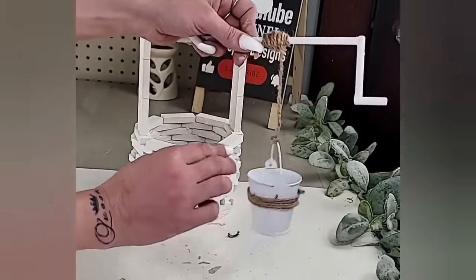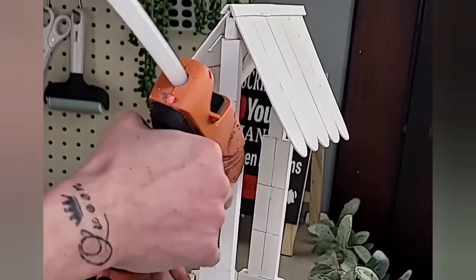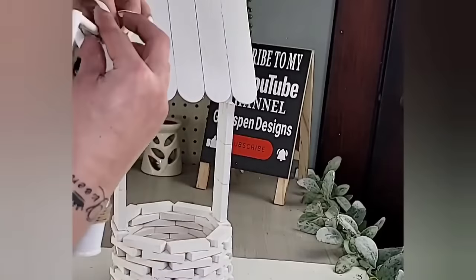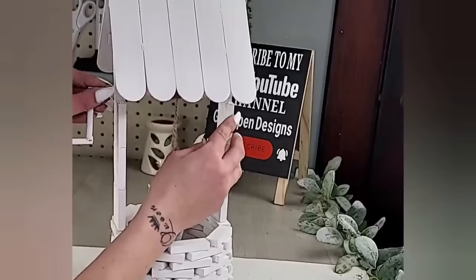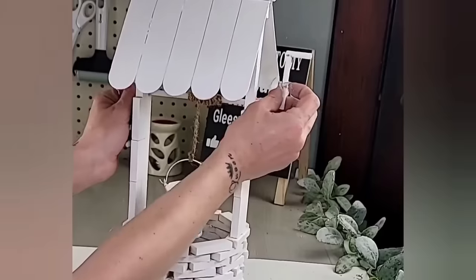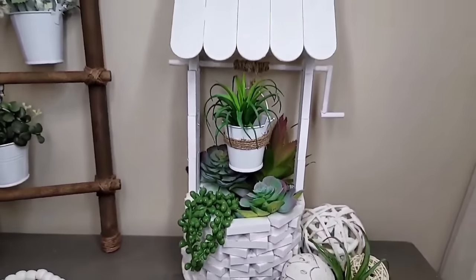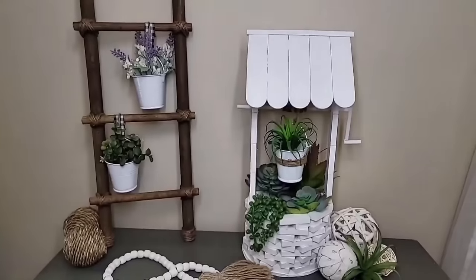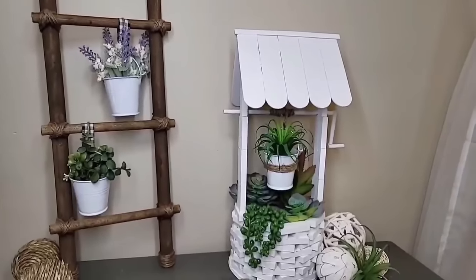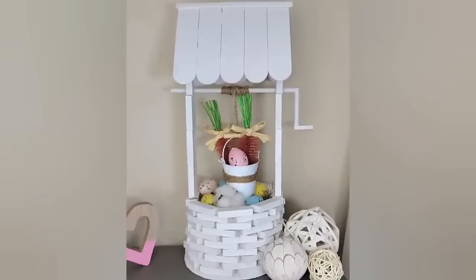When attaching the handle to the wishing well, I placed hot glue right where the edges meet on the two blocks, then placed the handle right on top. I thought the bucket was too low, so I twisted it up a bit higher. Then add whatever florals or succulents you would like — I did succulents. This DIY turned out so stinking cute and could be used for all year round decor. You can change out the florals for each season or holiday.